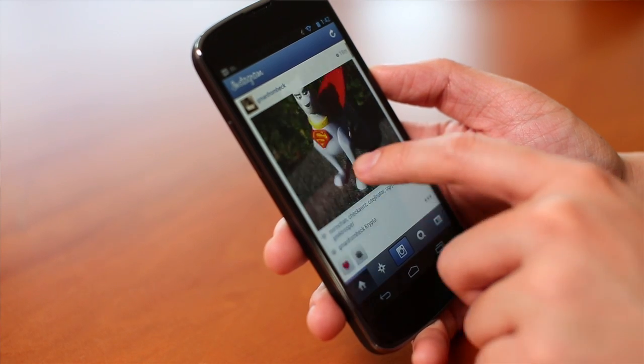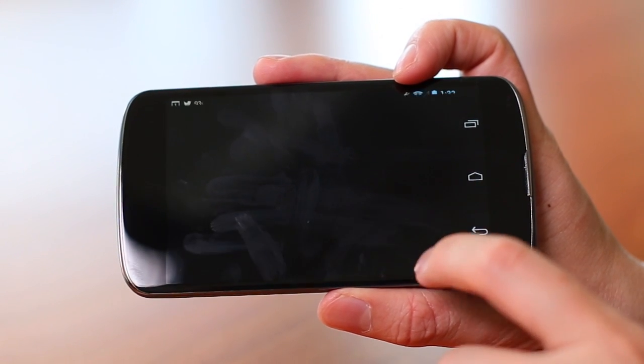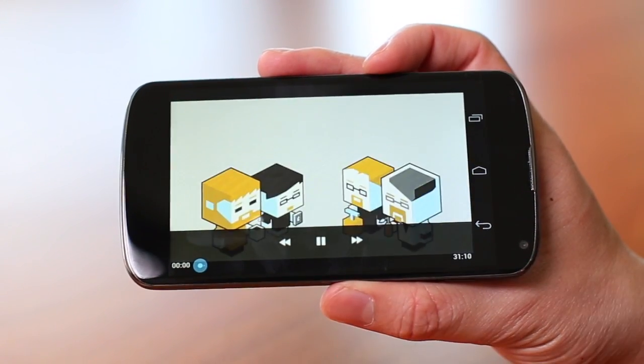There's no LTE on this phone, which could be a problem for some people since the last Galaxy Nexus had LTE. In my use case, no LTE on a GSM phone with AT&T and T-Mobile in San Francisco wasn't a big problem — I had about 20 megabits downstream, which is fine for browsing the web and even playing video. The only difference versus my iPhone 5 was that video buffering was a little slower.